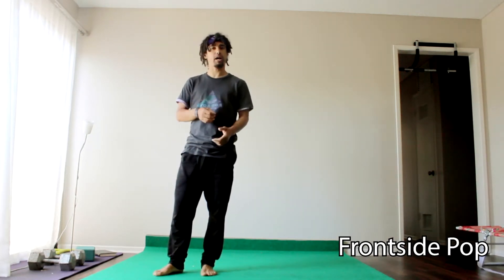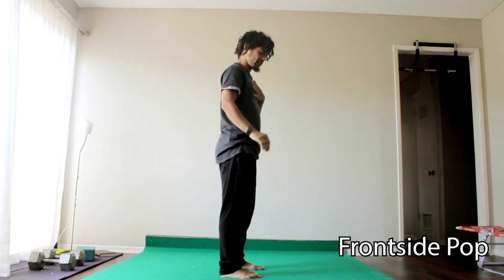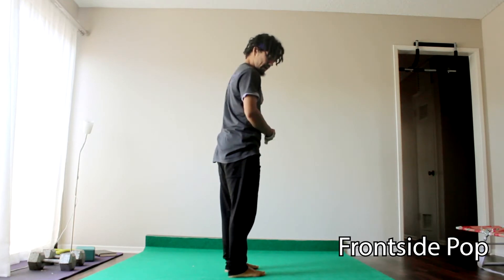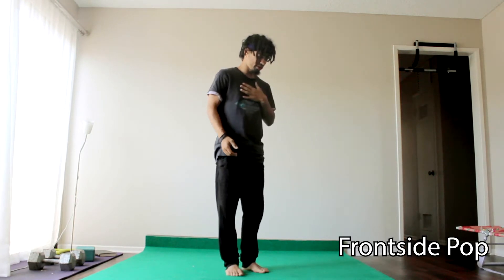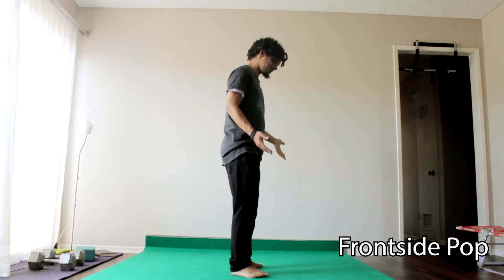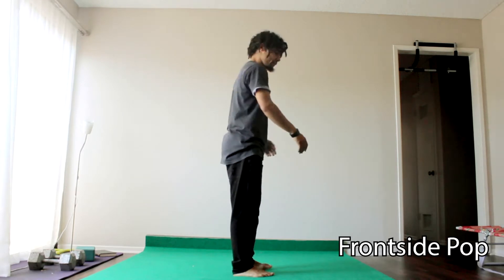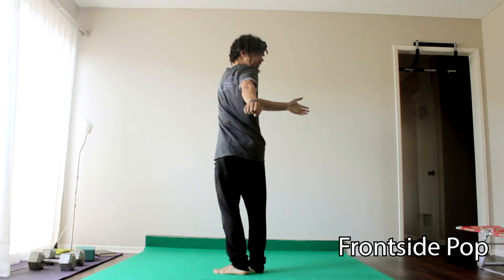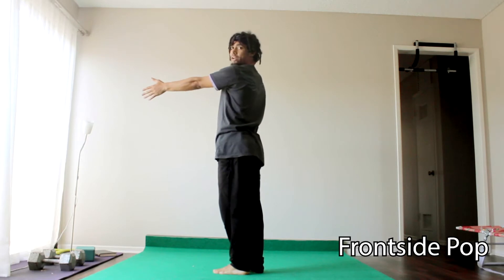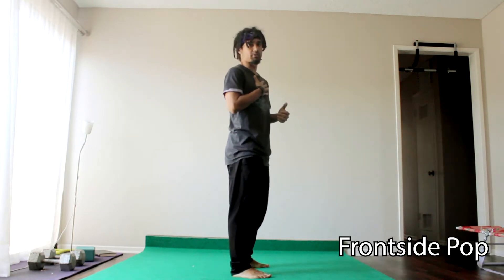To break that frontside pop down: what makes it frontside is primarily that your chest is facing forward. Your legs may end up turning backwards a little bit too much or this way a little bit too much, but that's not too important, as long as they're facing somewhere in this range. If your feet are facing the other way it's going to be hard to keep your chest frontside, so keeping your chest in frontside is the most important part.